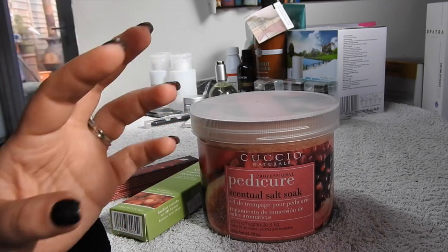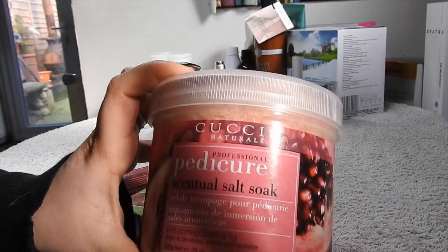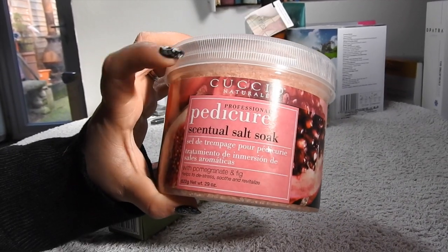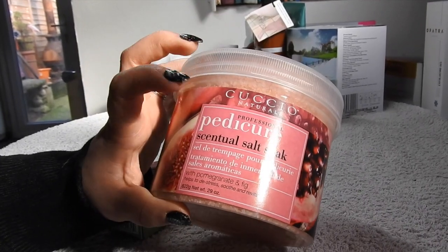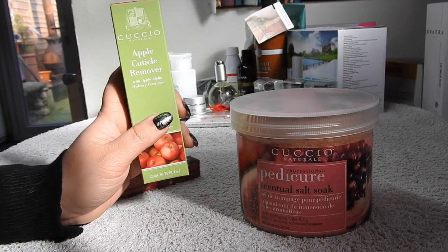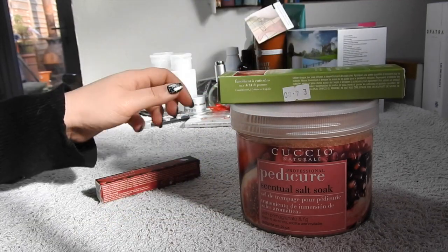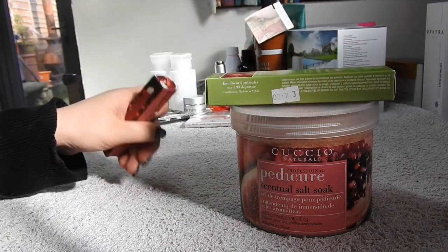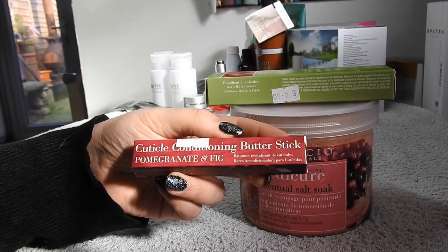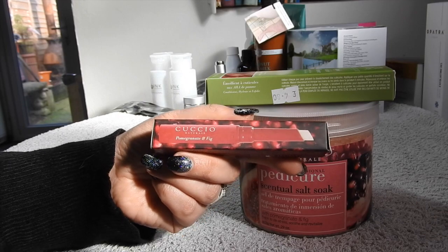I use Cucho for manicures and I'm beginning to use them for my pedicures now as well, so I bought some pedicure essential salt soak in pomegranate and fig. I've tried the other mini salts but pomegranate and fig is my favourite scent. I just had to stock up on the apple cuticle remover, which I use only when I do manicures - just four pound eighty. Then I bought a pomegranate and fig Cucho cuticle conditioning butter stick, more of a personal buy for my handbag.